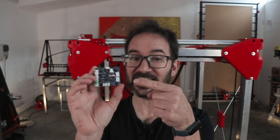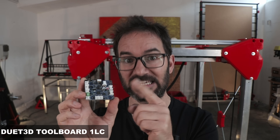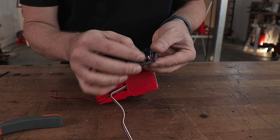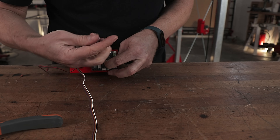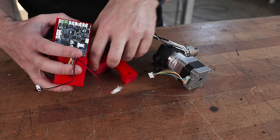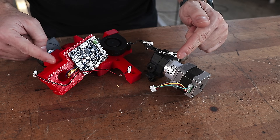The last thing I can install on the carriage before mounting it on the printer is this board — a Duet 3 Toolboard 1LC. More on this later. I will fasten this one with these tiny spacers. I also wired the part cooling fan through the carriage and added the connectors for both fans and also the extruder and hotend, so it's time to get this on the printer.